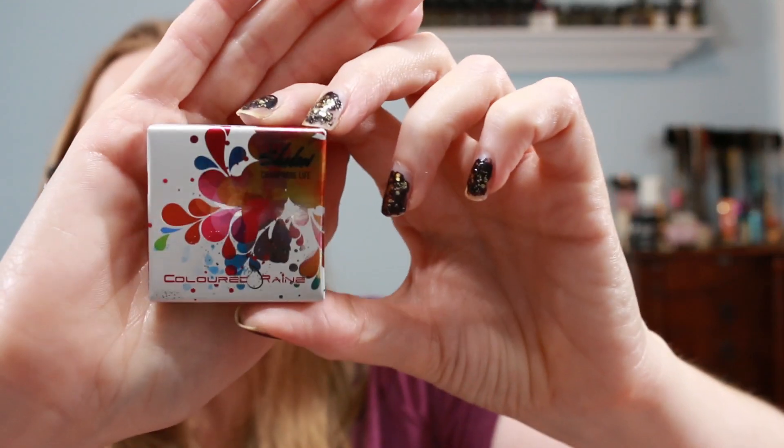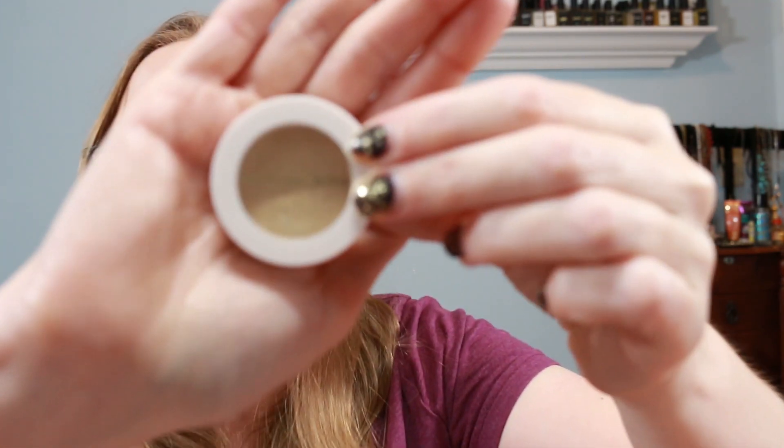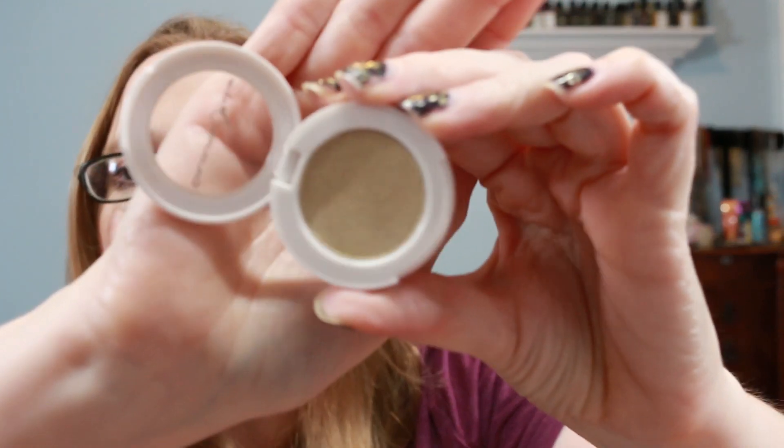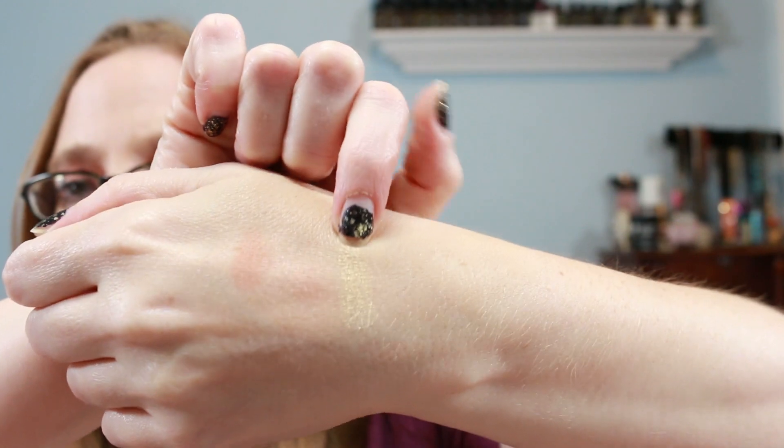Next is an eyeshadow called Champagne Life by Colored Rain Cosmetics. The packaging has a really pretty foiled look. When you open it up, it's a really nice light golden champagne color — very shimmery, very gold. This would be great for New Year's, winter, just in general.